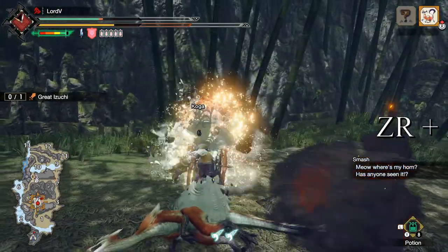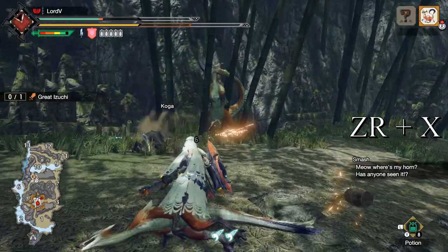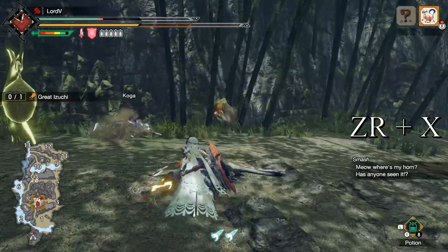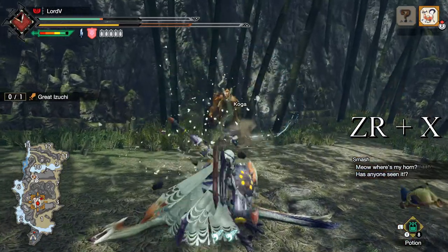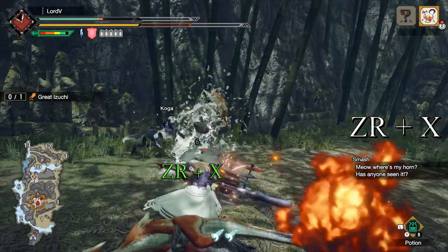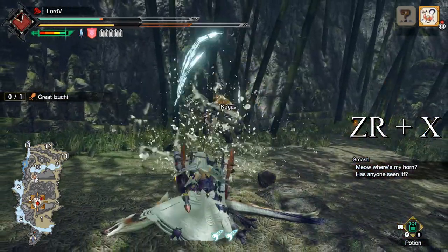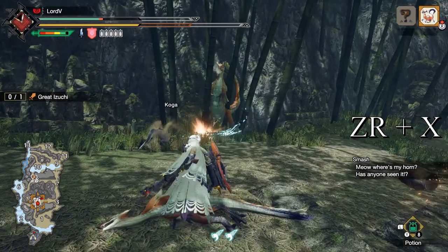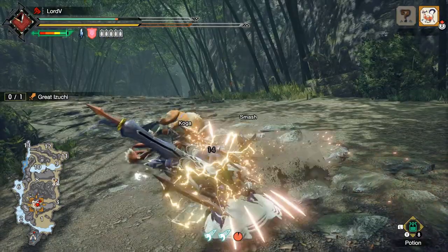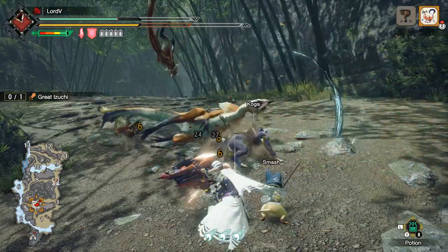By pressing ZR plus X while in sword mode, your weapon will begin to convert to axe mode. During this animation, there is a nice window right when you press it where your shield is directly in front of you. By timing this properly, you can block an incoming attack from the front. You will know that you blocked it by the unique sound cue that it produces, and if your shield is charged, you will see a sparking animation based on the phial type.